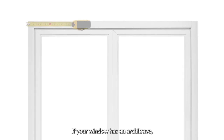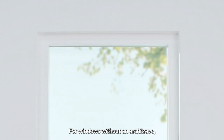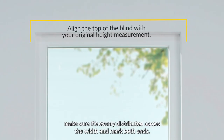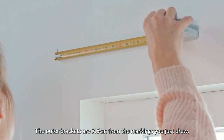If your window has an architrave, measure 7.5cm in from the outer edges of the architrave and mark these points. For windows without an architrave, make sure it's evenly distributed across the width and mark both ends. The outer brackets are 7.5cm from the markings you just drew.